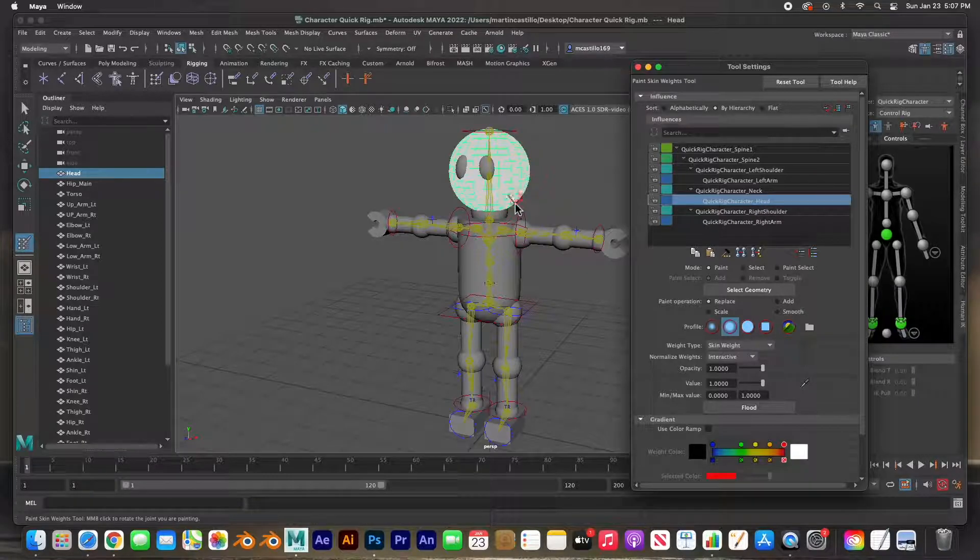In this case the head is controlled by the head joint and you flood it with that controller, so the entire geometry of the head is controlled by that one joint. Now if you wanted to give it a little bit of control you can start painting — taking away the control gradually. I'll undo that. For this purpose, since the character is articulated and made out of several different parts, it's easy to just select the head and flood it with a value of one — one hundred percent control of the head joint.